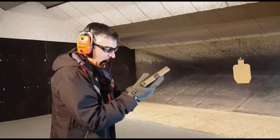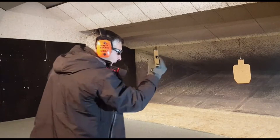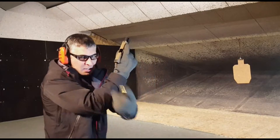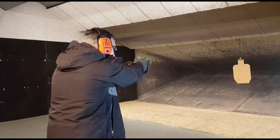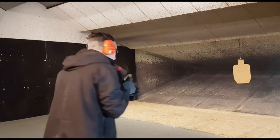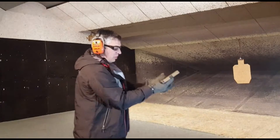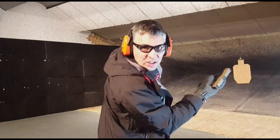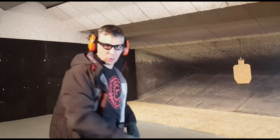You're going to have one in the chamber, empty magazine. You're going to press out, hit your lock back, dump the magazine, get your spare mag, get the gun back up, a couple rounds on target. You're going to reset that, pick up that empty mag, do a tac reload, put the partial mag back on board, reholster. Here we go again.